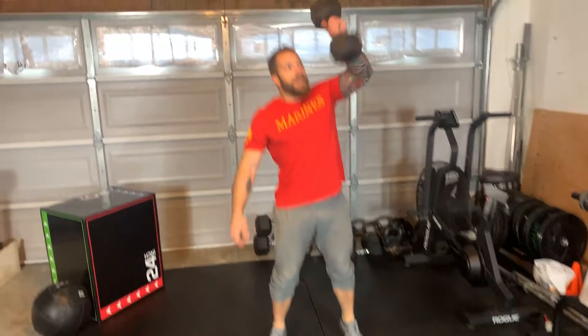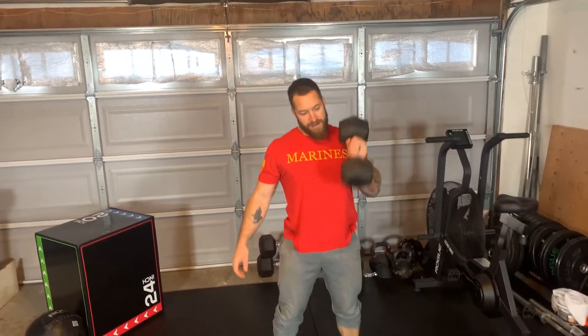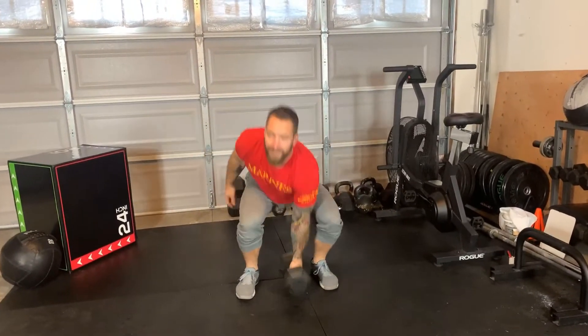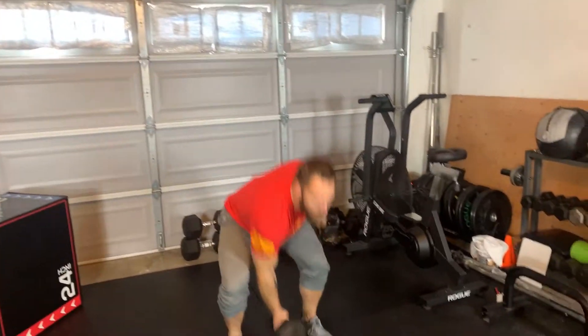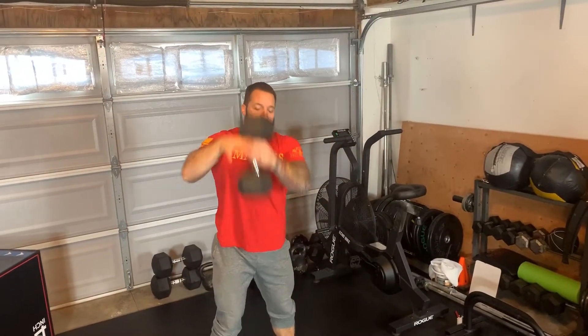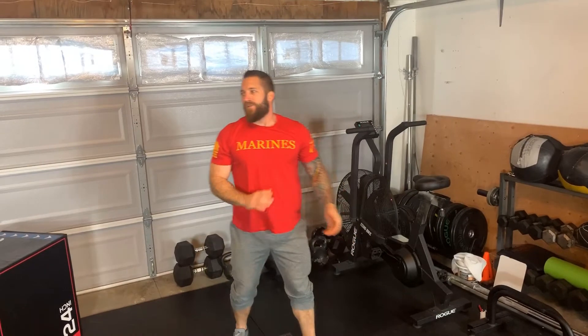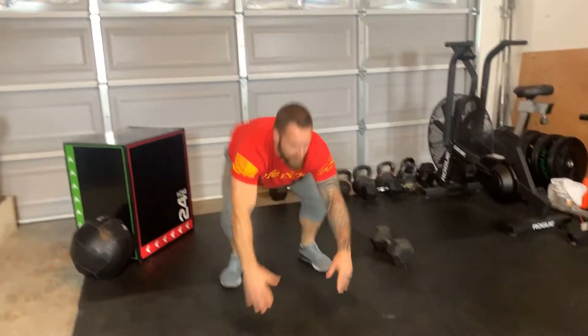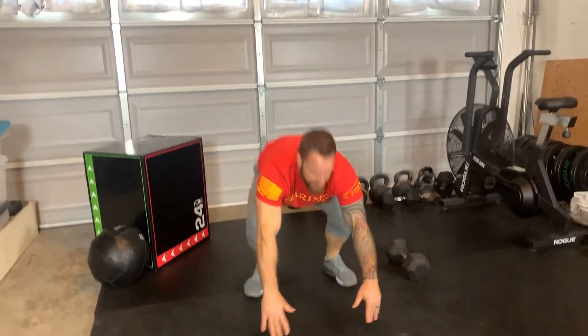For our alternating dumbbell snatches, starting with that dumbbell on the floor, snatch it up and overhead, and return to the floor — we're going to switch hands every rep. We can either switch at the bottom or switch on our way down with each rep. We're going to follow that up with 40 double-unders, then 20 burpees, and 40 more double-unders.